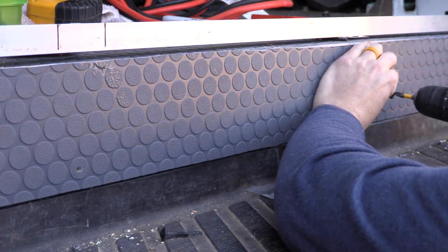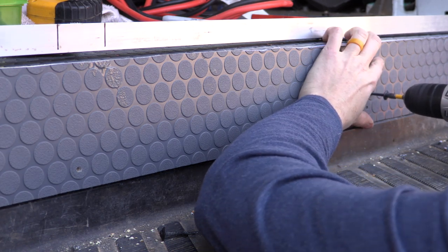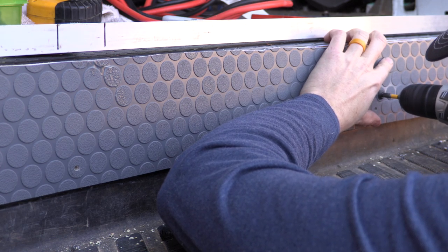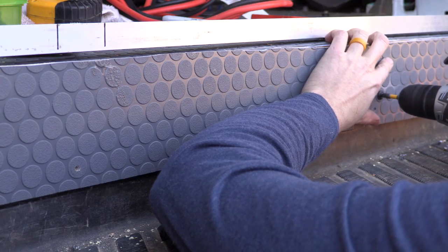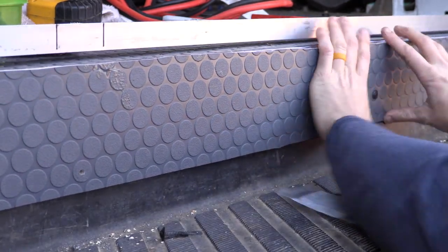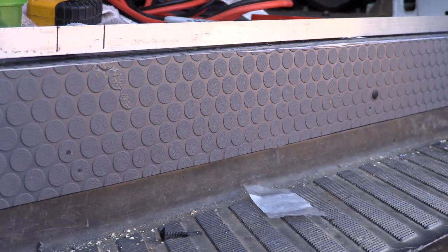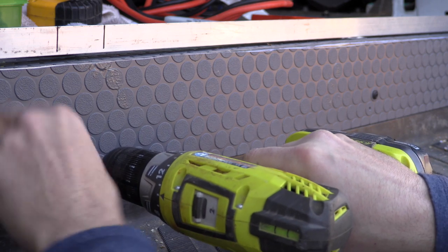What you saw there was the issue that comes up with not verifying every single point where you're going to make contact with the van. I just assumed that what I was putting this trim piece up on was flat — and it was not. Unfortunately, right where I had drilled to put the self-tapping screw was an angle, so it wasn't going to make a good contact. I had to admit I screwed up and move the holes up about an inch.